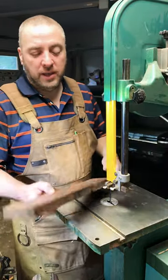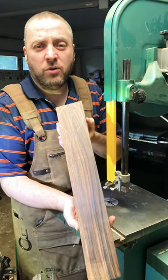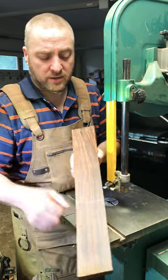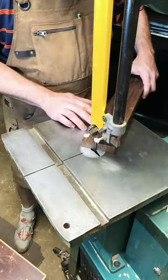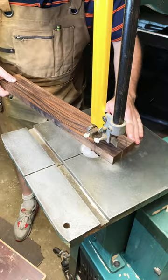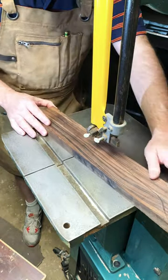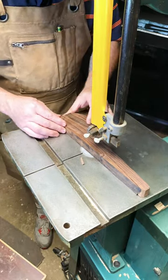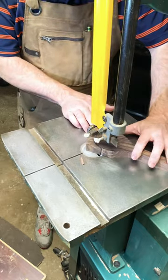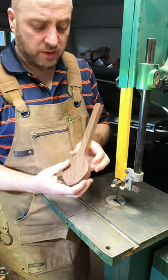What's up folks? Today I'm going to be making a spoon out of this Bolivian rosewood — exotic, dense, just like me. Even though it's dense, it cut pretty easy.